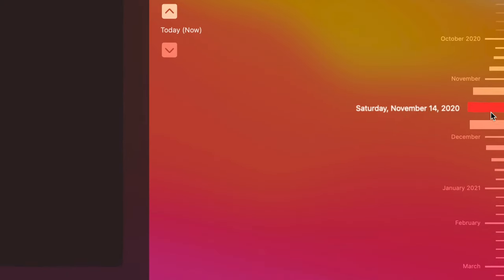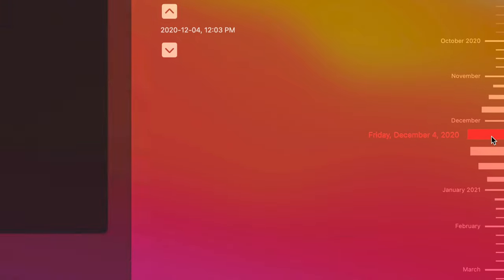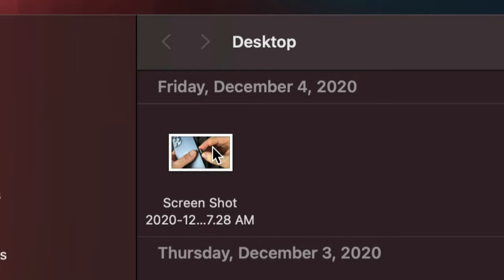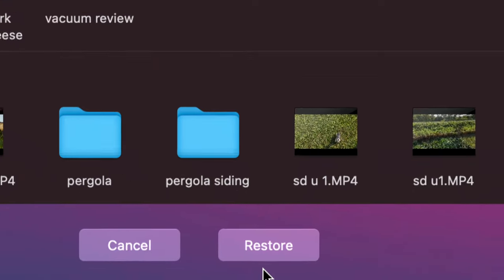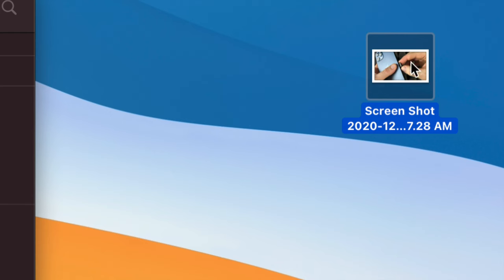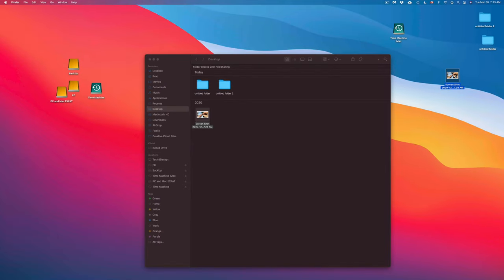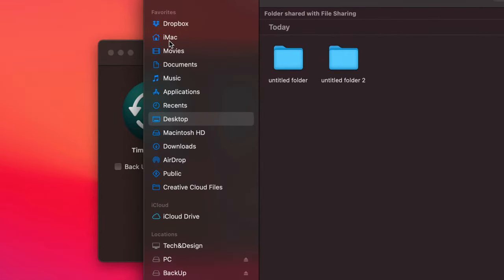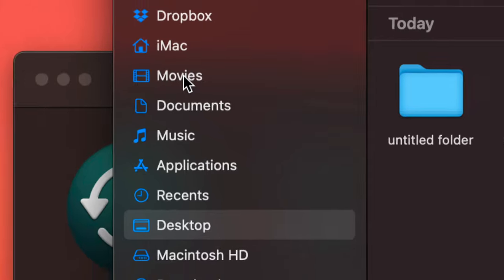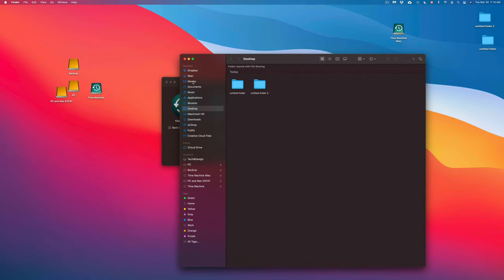Clicking a past date shows what was on your desktop that day. Let's say I accidentally deleted this screenshot — I can click on it, then click 'Restore' at the bottom, and it comes right back to the current desktop. It's not just for the desktop either — you can go into Documents, Movies, or anywhere else, go back in time, and retrieve files from those locations too.